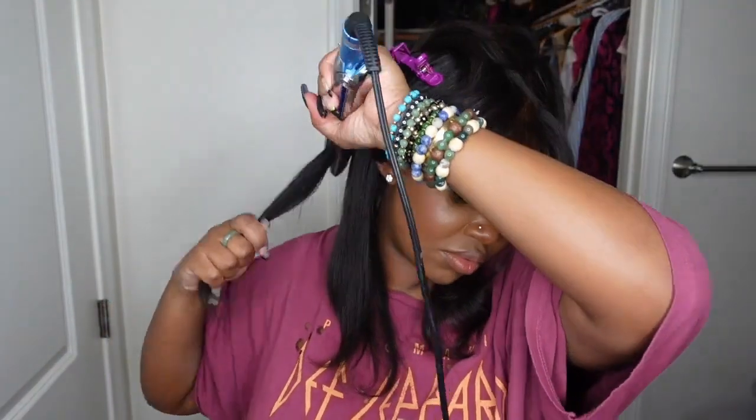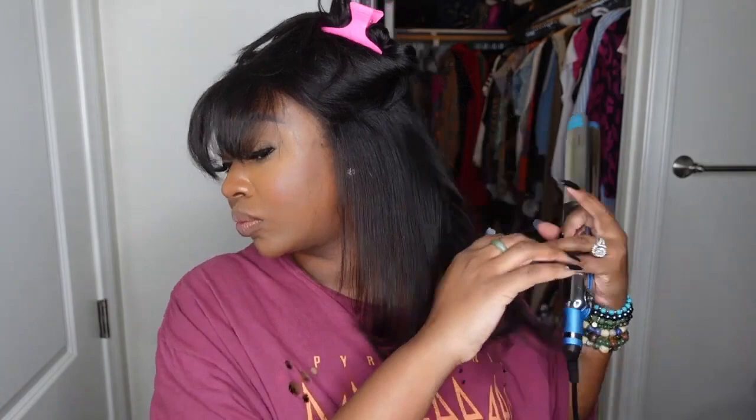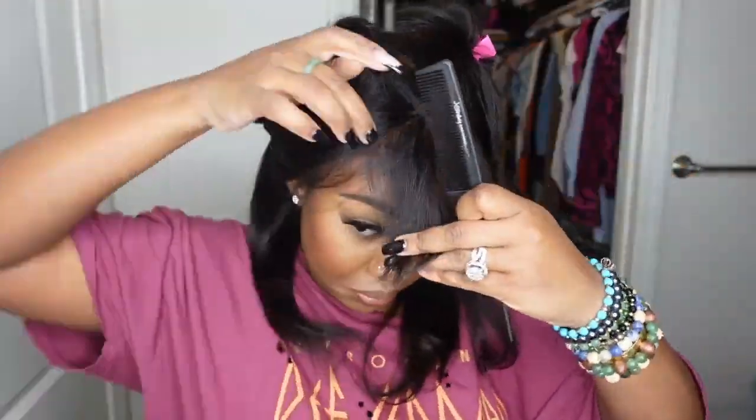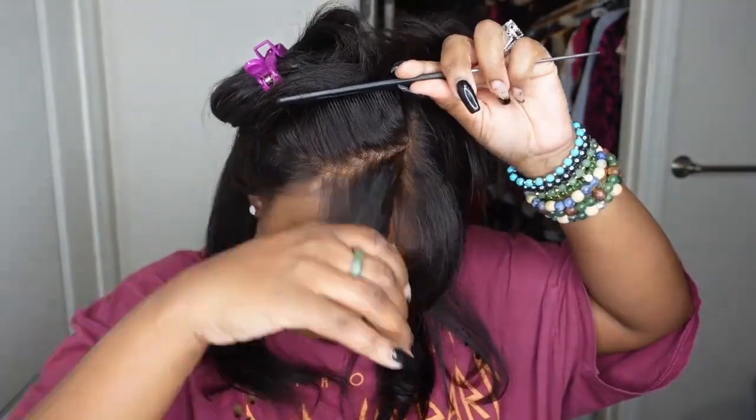I really wanted to make that parting pop because without having to do anything, it just blends with my complexion so well. This literally is a quick and easy five-minute or less glueless install — you can put this wig on, cut off the excess lace, and go. I went ahead and just did way too much with the electric hot comb; this was not necessary at all. Like you literally can just do just that.